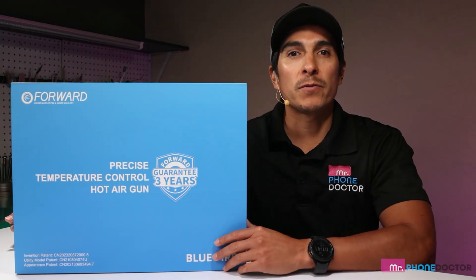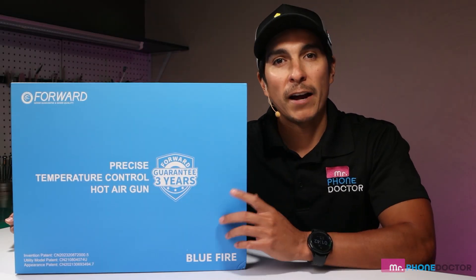Hey, what's up? Today we'll be showing you some of the features from Forward's latest Blue Fire hot air station.